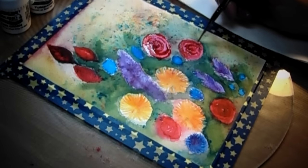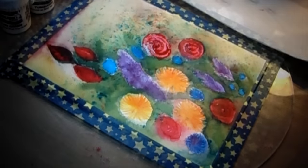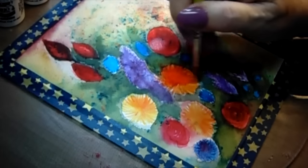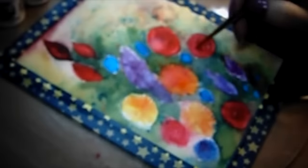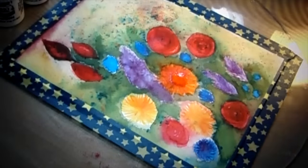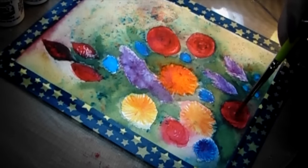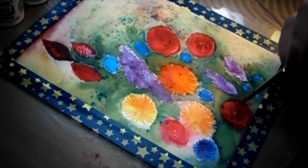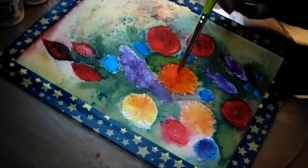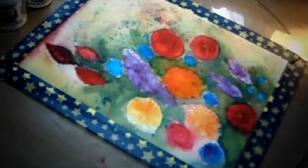I want to interject here: I think the difference between the Color Burst and the Brusho is that the Brusho has so many more pigmented colors within one color — like the orange will have little bits of yellows and different hues in it — whereas the Color Burst are pretty well true to the color that it says on the container.